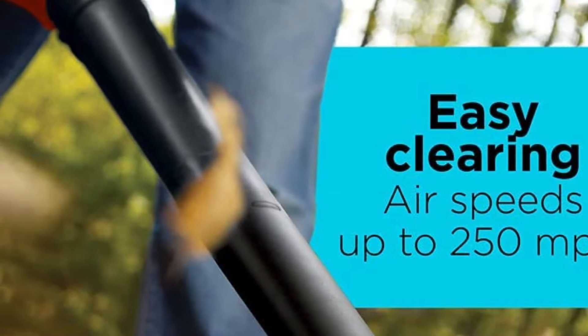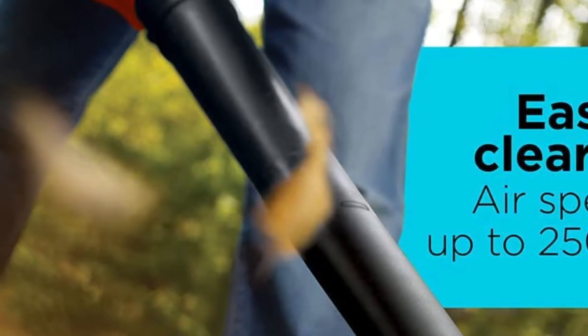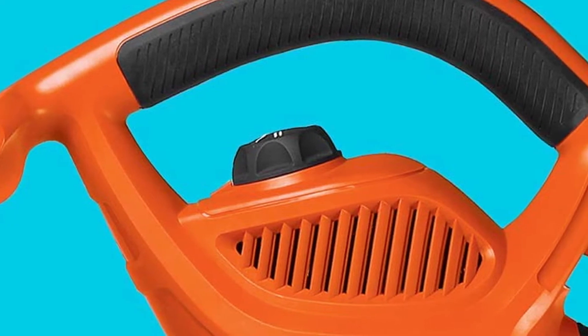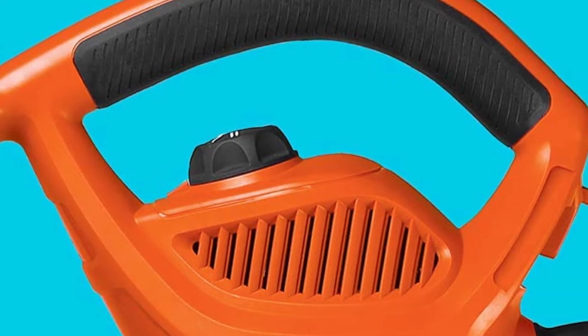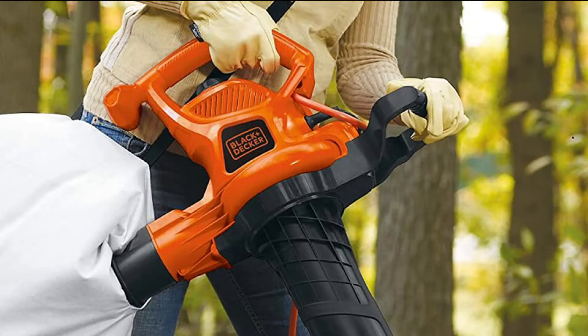It's corded electric, so there's no need to wait for batteries to recharge, and it weighs an easy 8.1 pounds. The mulching ratio is an impressive 16:1, and it's easy to convert between functions in just a few seconds. The build quality is good too, with a high-impact metal fan to prevent clogging and a robust case.